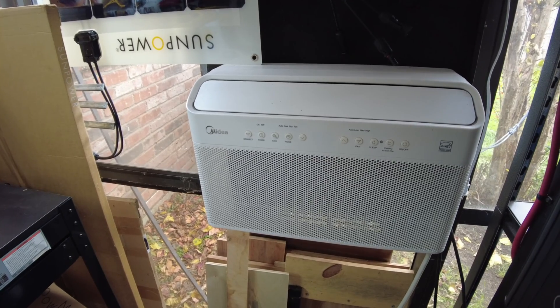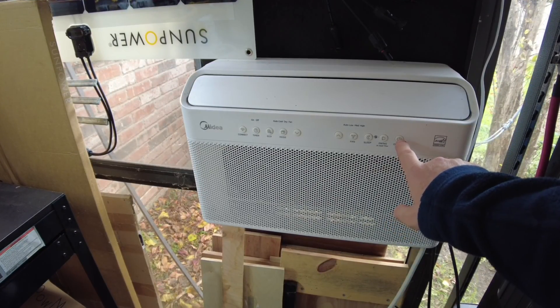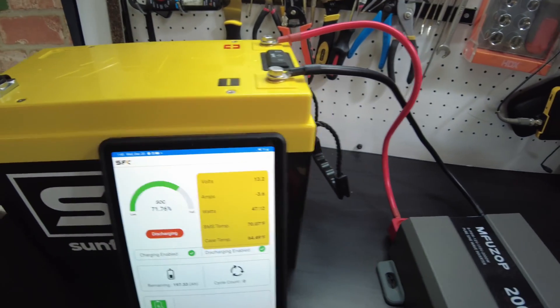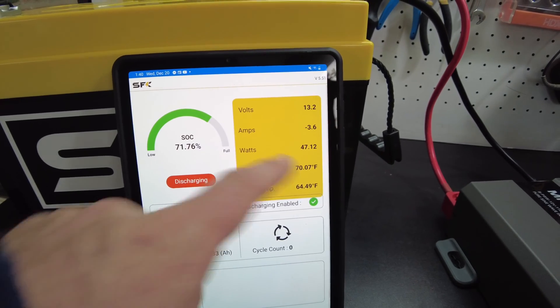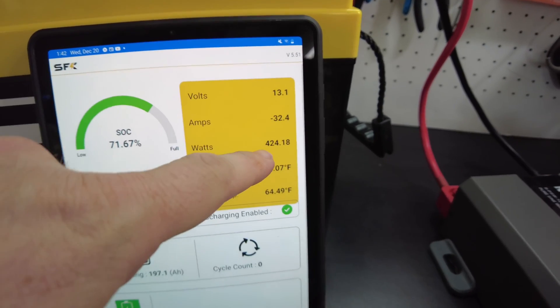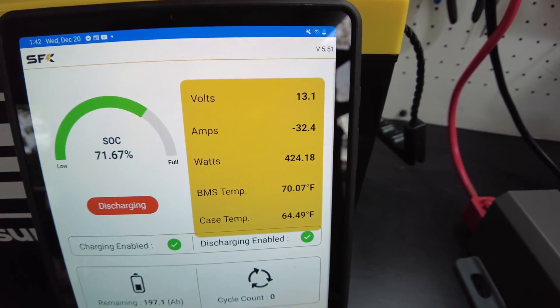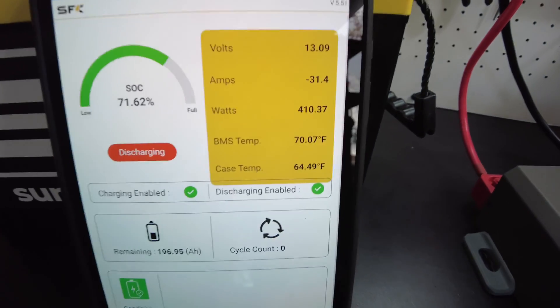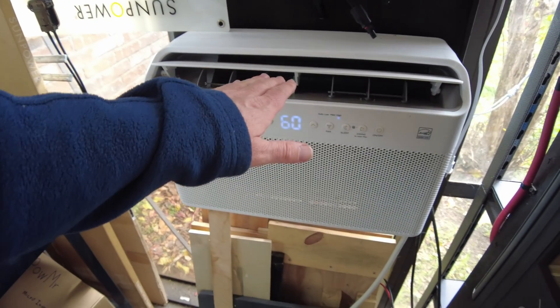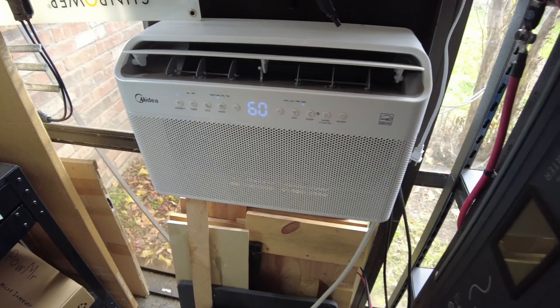Let's see if this thing will run my 12,000 BTU inverter AC. I would expect it should be able to, but let's see. It's on, but we're still waiting for the compressor to turn on because we're only pulling 47 watts right now. The compressor has finally come on — we've got 420 watts right now, ramping up slowly. It's not very hot, it's like 68 degrees right now, so this thing is not going to use a ton of power when it's not so hot outside.